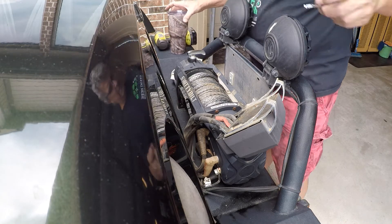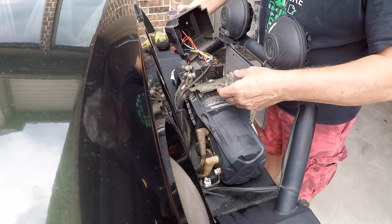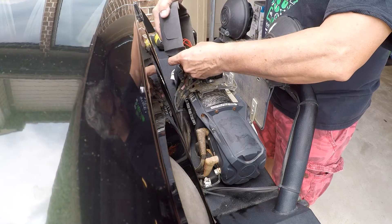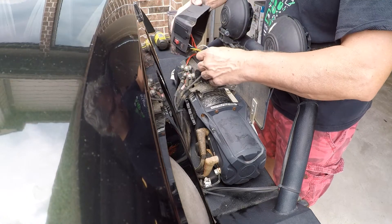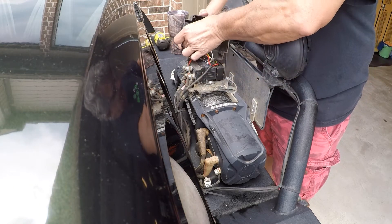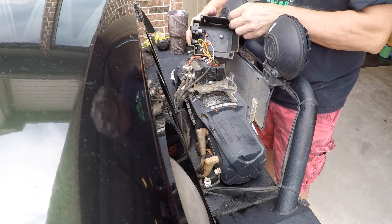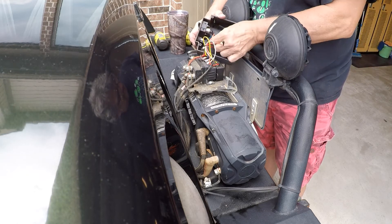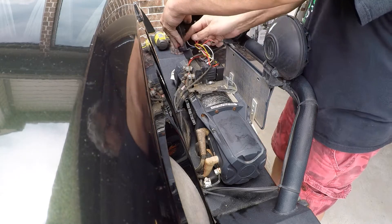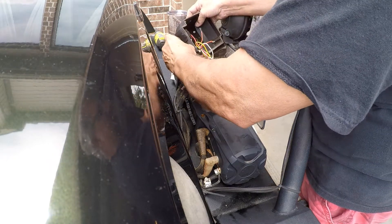Once those four bolts are out, the cover lifts off and the switch stays in the cover. You can see all the wires there — you just have to figure out which ones are the important ones, the two that run to the switch. I took the switch off, disconnected the wires, and squeezed the little arms that hold the switch in. It's kind of held in with plastic friction, that's all it is, and it pushes out the back side.